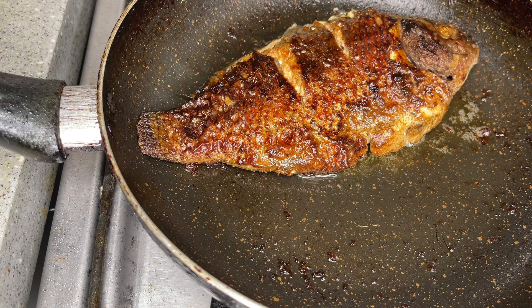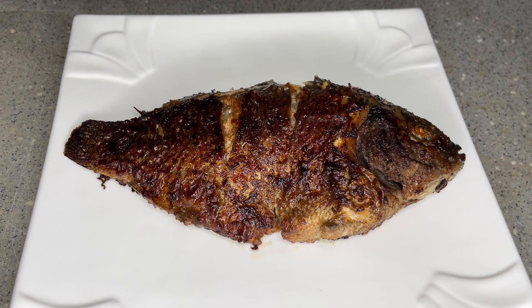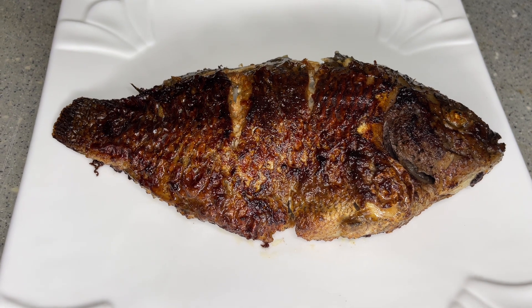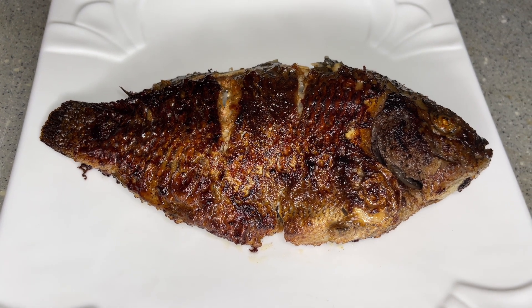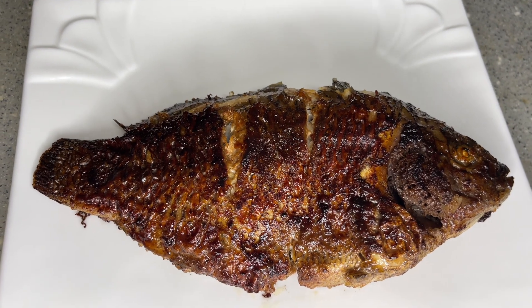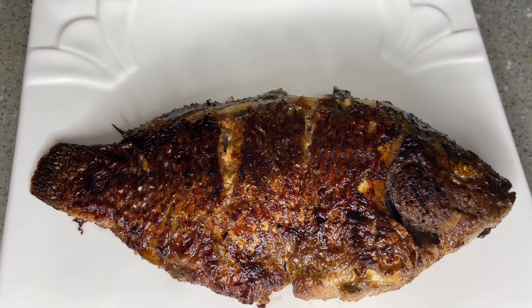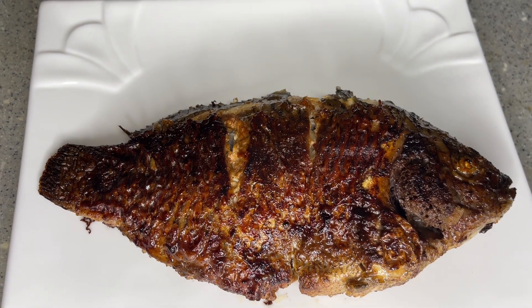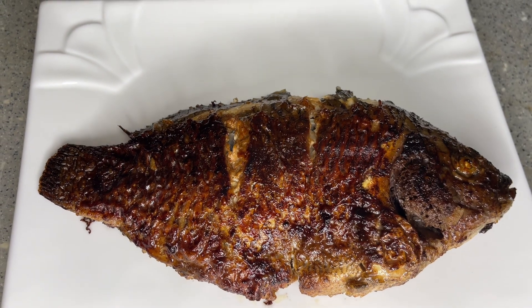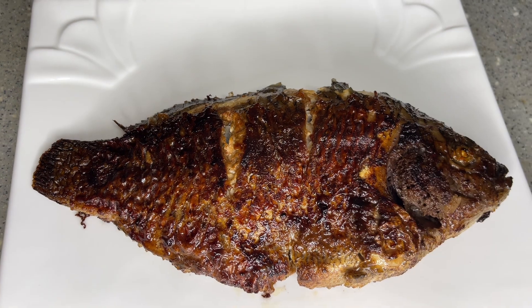Tell me this is not the freshest and tastiest tilapia fish you have seen! This fish is so so good and so tasty. I usually grill like this when I'm home alone and don't need to feed the whole family — it is fast and so easy to make. Thank you all so much for watching. Remember to hit that subscribe button if you haven't yet. I'll see you very soon in the next video. Thank you for watching, bye!